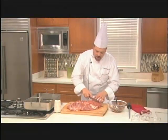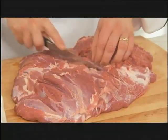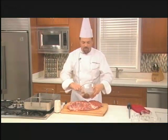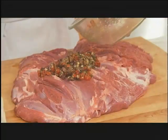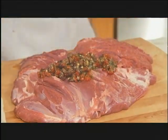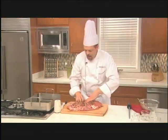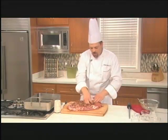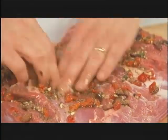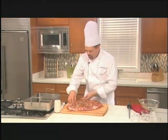Making those cuts is going to allow me to work all of this stuffing into the lamb itself. What we're going to do is massage it right into the meat, pushing it down into all those little cuts that we just made. The aroma of this is just wonderful — it's really powerful and delicious.